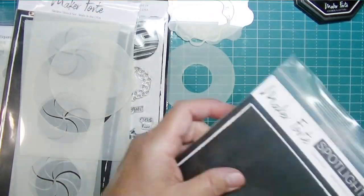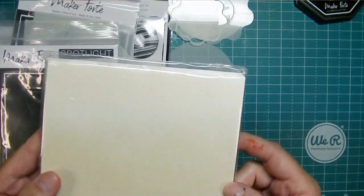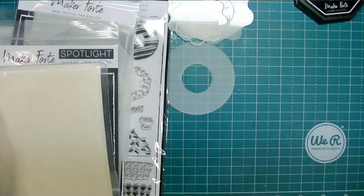I also got envelopes — these are the subscriber bonus: really beautiful metallic envelopes. They really are shiny.